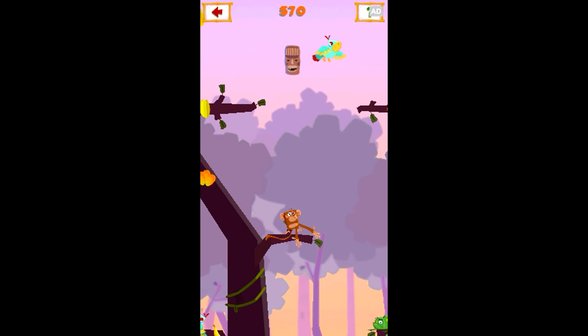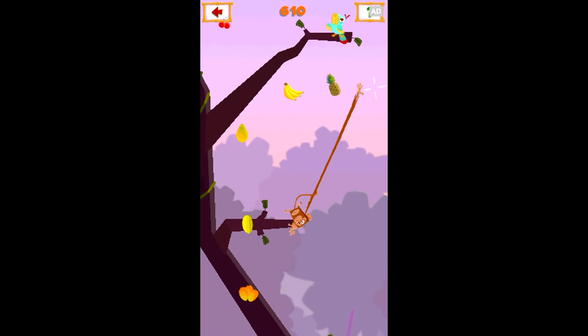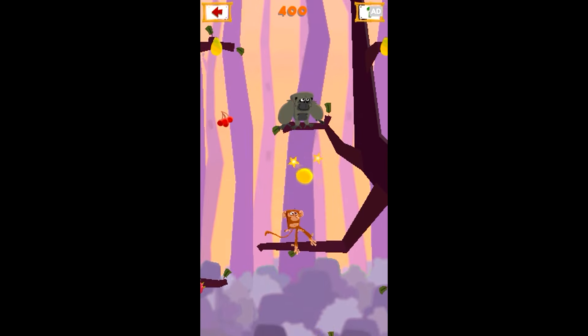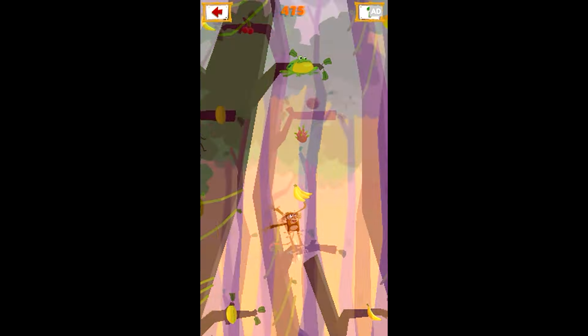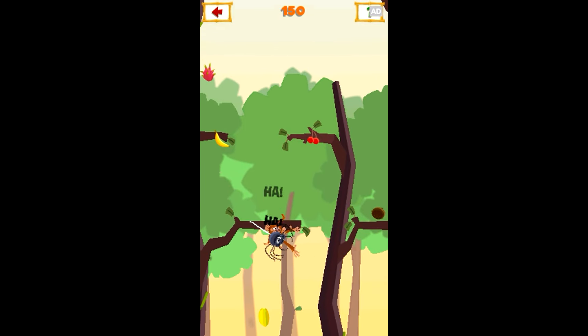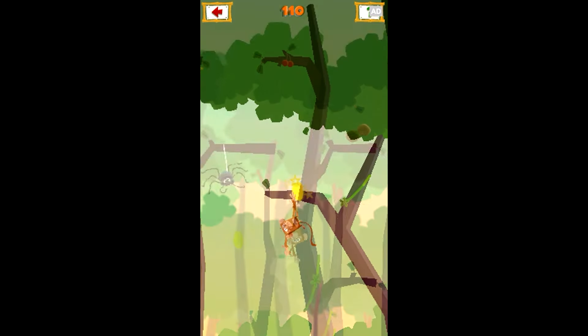Keep your eye out for rare treasures and golden fruit as you fling through the treetops. Find friends to catapult Stretchy Monkey high up to his goal and avoid enemies that make him drop his fruit or fall.